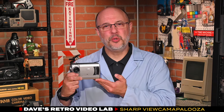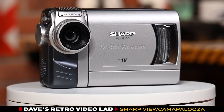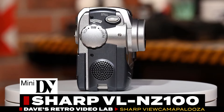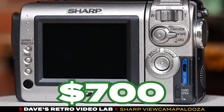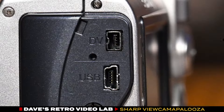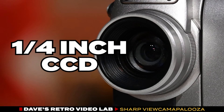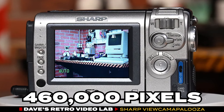As expected, Sharp's viewcam product line evolved to become more compact over time. Here we have one of the final models with the iconic swivel camera form factor. The Sharp VL-NZ100 was introduced in 2002 and priced at $700 US dollars. This little powerhouse recorded onto mini DV tapes, featured firewire connectivity, and could also capture still images onto an SD card. It boasts a 1.5-inch CCD image sensor with 460,000 pixels, making it a standout in its class.